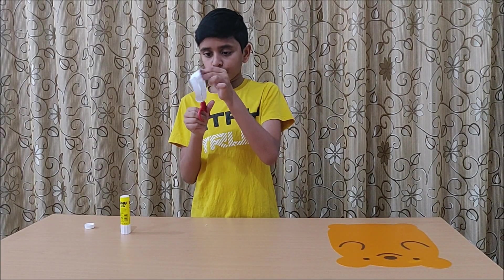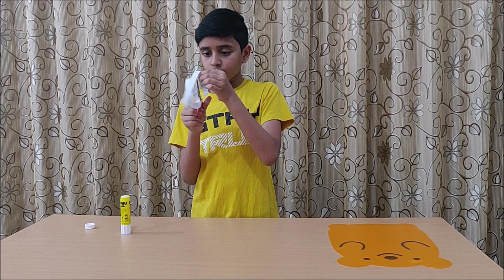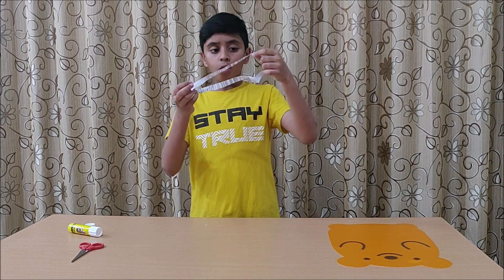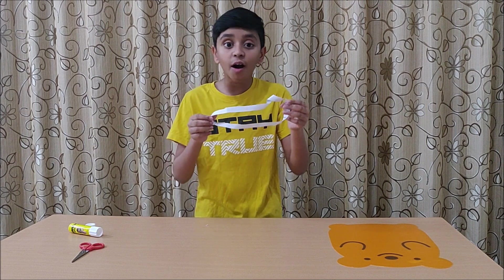Cut the Möbius loop all the way around. Whoa — this is not two Möbius loops, it's an even longer one!